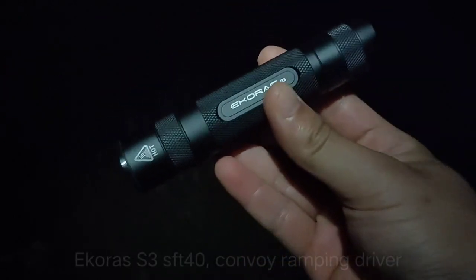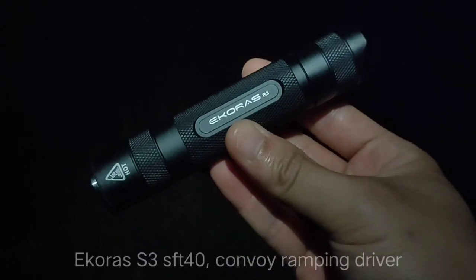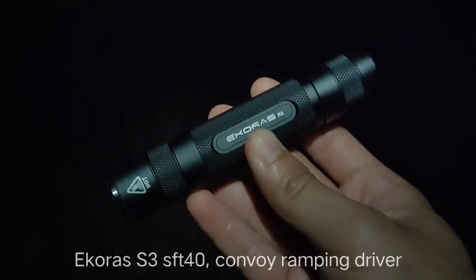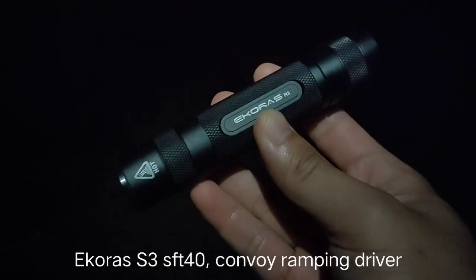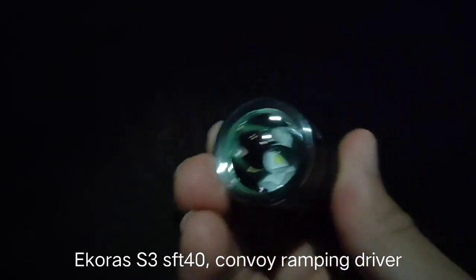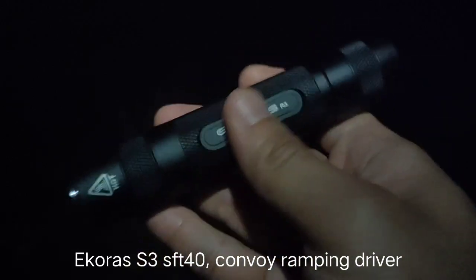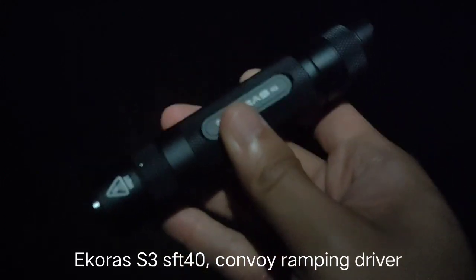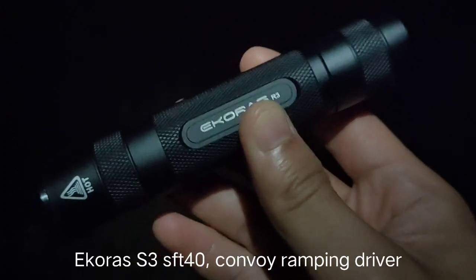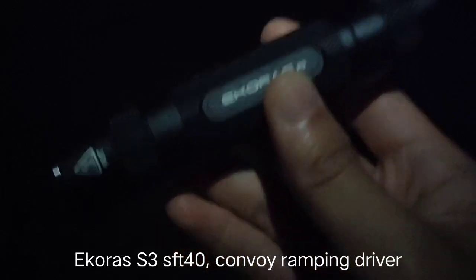Hello everyone, today I'm going to review my new flashlight. It is called Ecorus S3. It is almost the same as Convoy S2 Plus — they accept the head here. It is a Stanley's crown, Stanley's head. I changed the LED and the driver inside. Inside, it uses Convoy ramping driver.